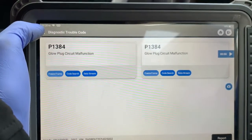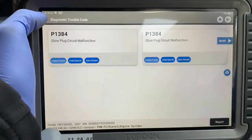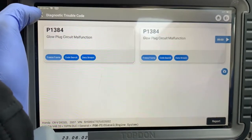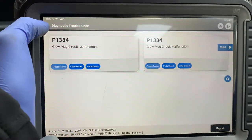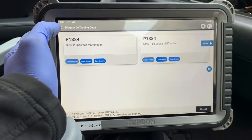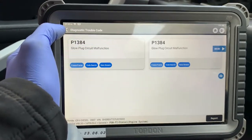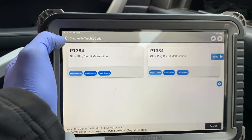So what we'll do is run some basic tests. We'll do a test with the oscilloscope and check what each glow plug is drawing current wise. I believe they've replaced two glow plugs, so we'll need to take the right approach and hopefully get to the bottom of why this glow plug circuit malfunction is remaining.